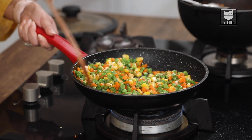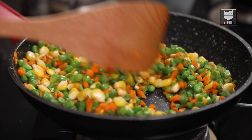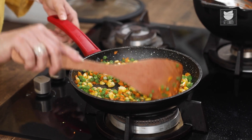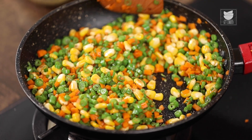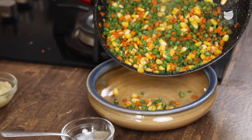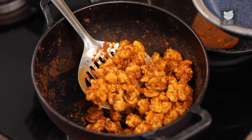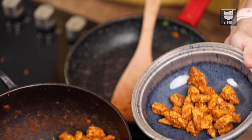Mix this well. We're going to cook these vegetables till the Corn is done and the Carrots and Beans are nice and crisp. This whole process shouldn't take more than 5 minutes. The vegetables are done — let's remove them into a bowl. The Chicken is done as well, so let's put it in a bowl.